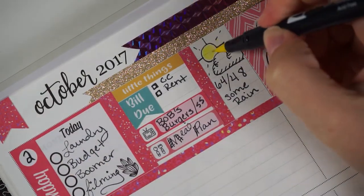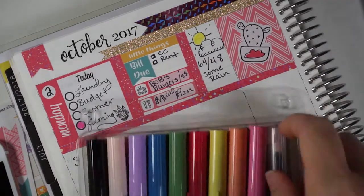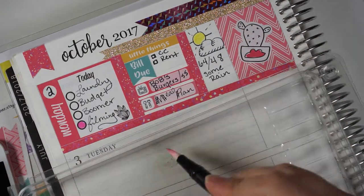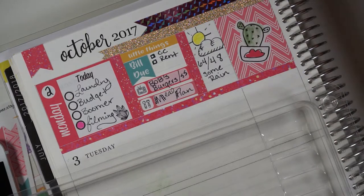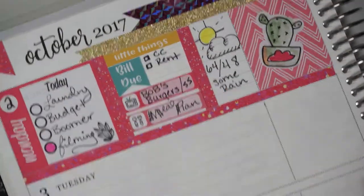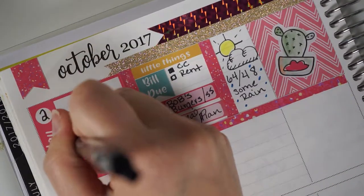These are Tombow brush pens I've been using to color in my planner. I decided for this kit I was going to do circles for my checkboxes and instead of checking things off, I would color in the circle when it was done. Here I'm using a Tombow brush pen color with the blender pen and coloring in the cactus doodle sticker that came with the kit. I wanted to see if the ink from the sticker would bleed with the blender pen and it really didn't, so I was pretty happy with that.